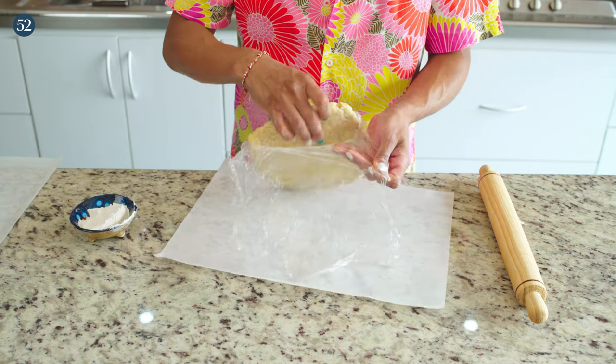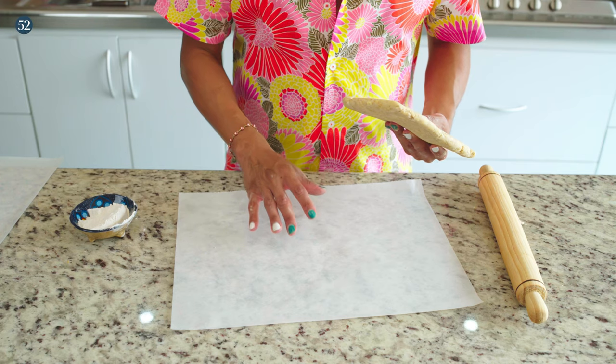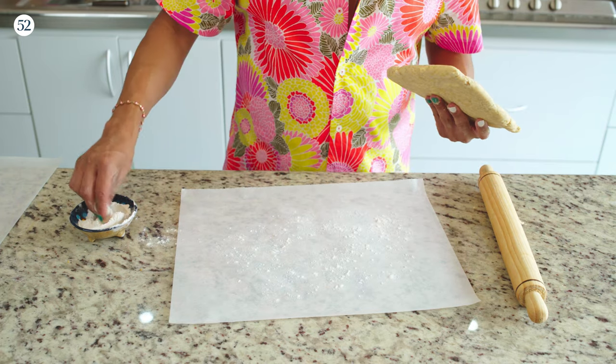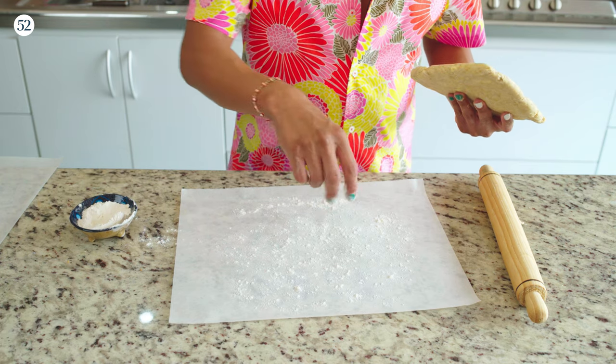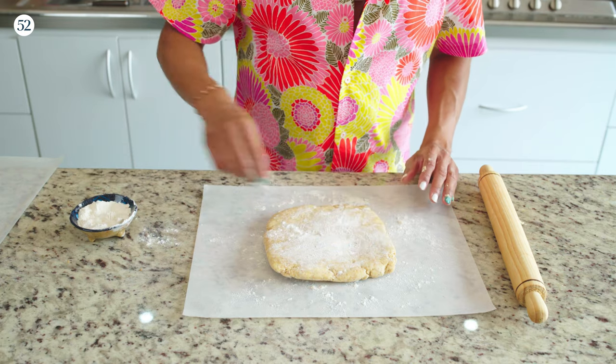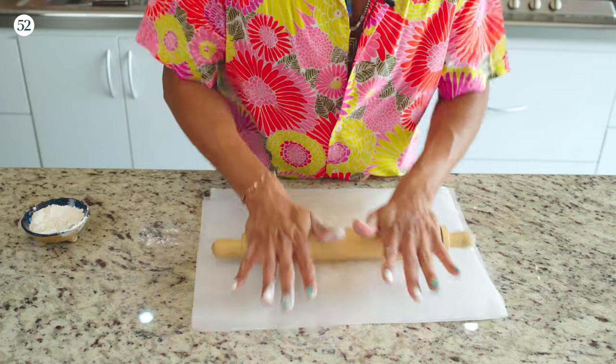Everybody has their own way of rolling out pie dough — this is the way I like to do it. I like rolling it out onto parchment paper for a couple of reasons: the parchment lets you easily turn it while rolling without lifting it off the board. The other thing is, because I'm going to bake this on parchment on a sheet tray, the parchment is actually my size guide — I'll know exactly when I need to stop rolling because the size of the pan is right here. I'm going to generously flour both the dough and the parchment, then lay another parchment over the top and start rolling.